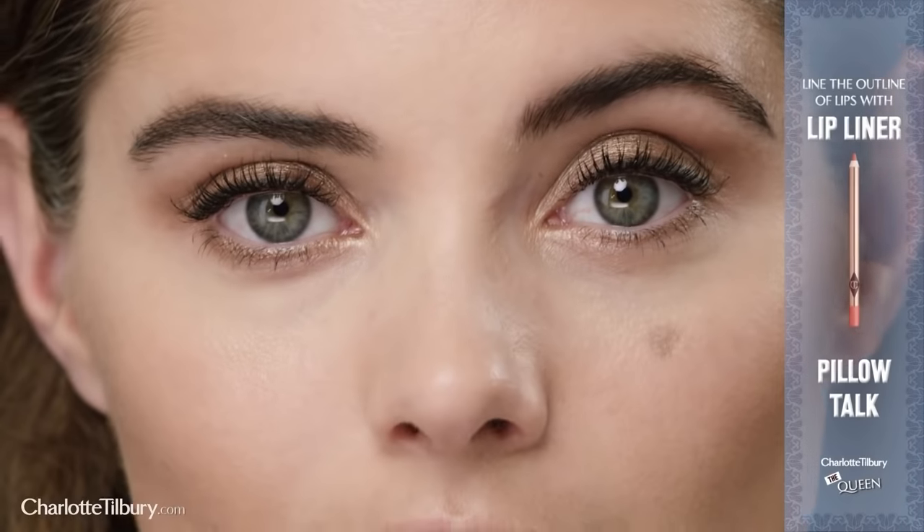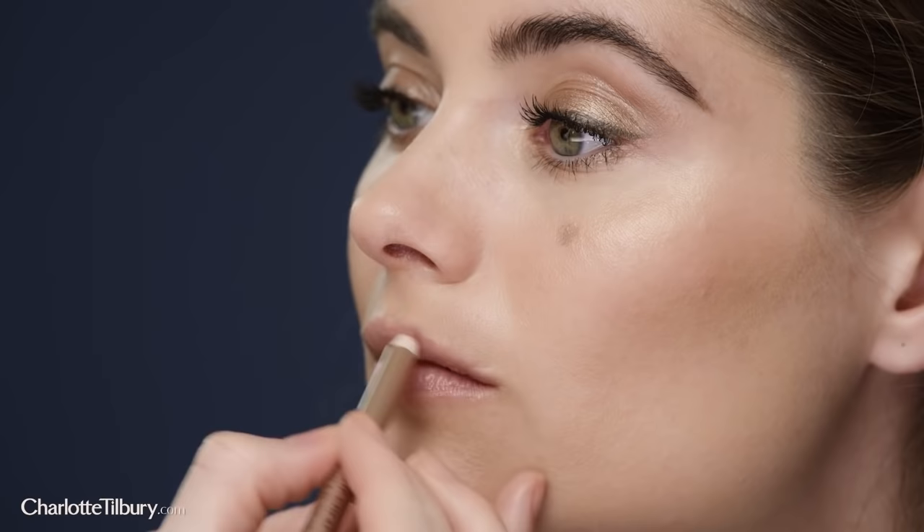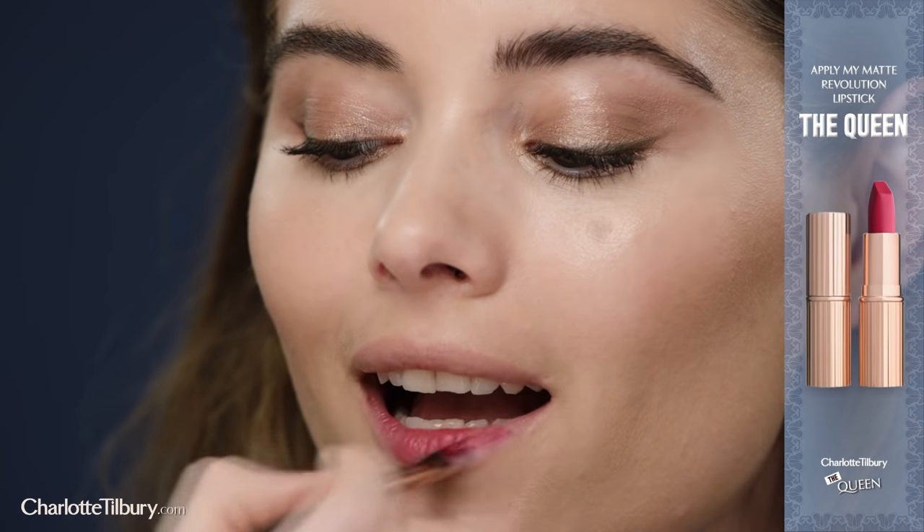Use my lip cheat lip liner in Pillow Talk to trace the natural outline of the lips. The amazing thing about lip liner is that it acts as a stencil for your lipstick. Next, I'm going to apply my very royal Matte Revolution lipstick named after and in honour of Queen Elizabeth II, Britain's longest reigning monarch.